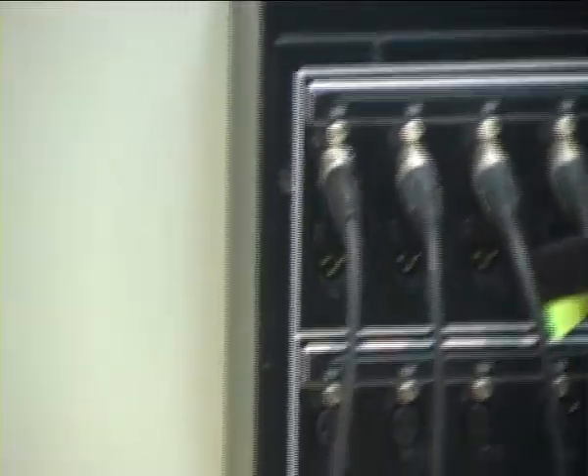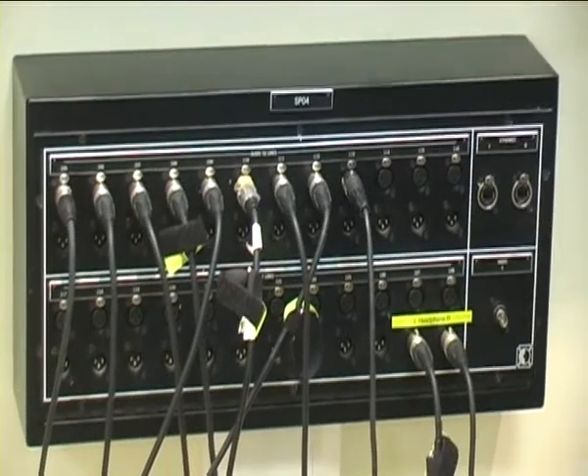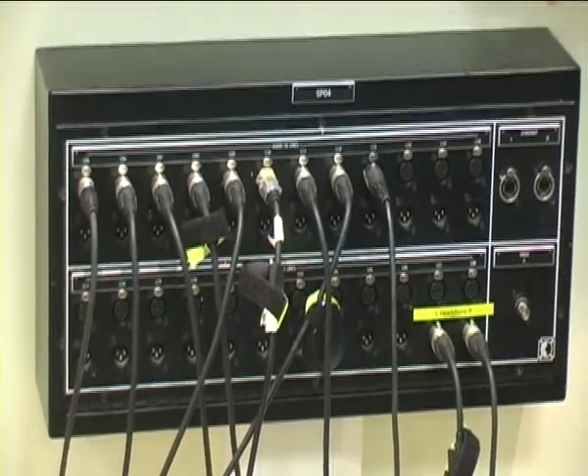All you have to do is pre-decide which number goes with which mic and then stick to it, so that your setup in the live room and in the control room is the same.